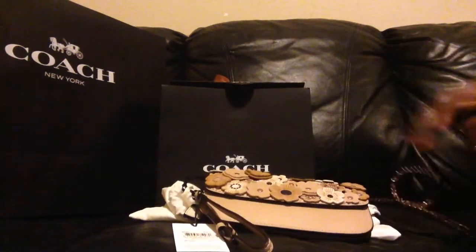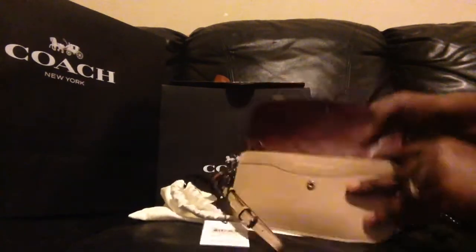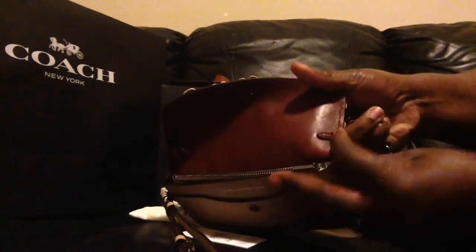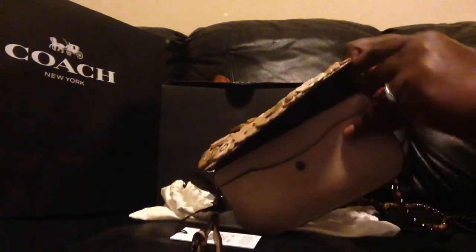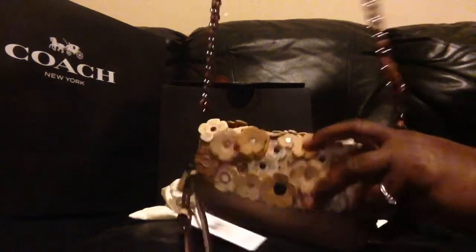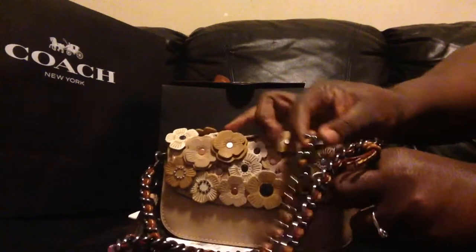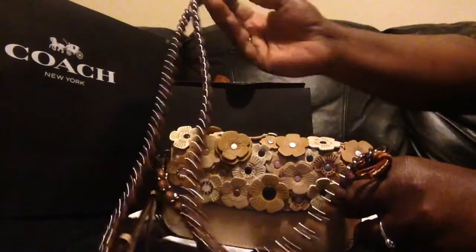There are two hooks — one here and one here that retracts. You just pull it out and hook the chain, and it absolutely works as a crossbody. Look how perfectly that goes together — it is just beautiful.